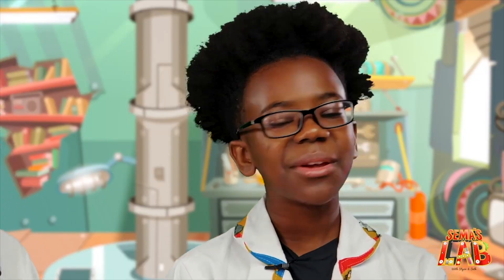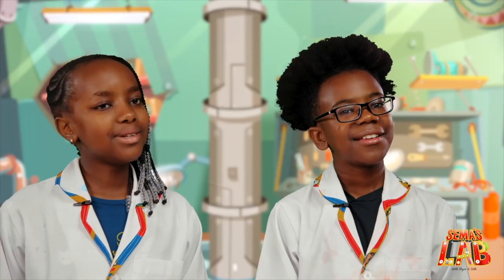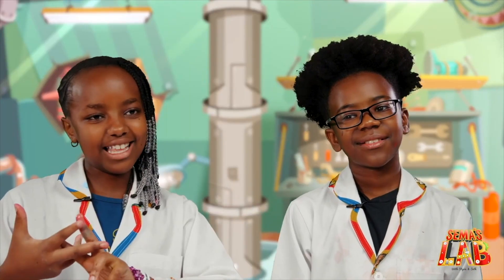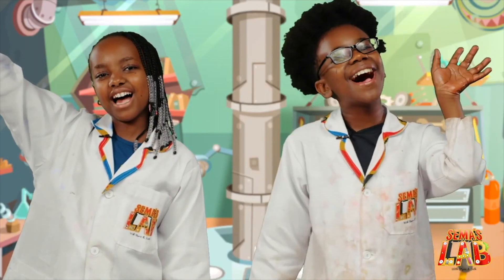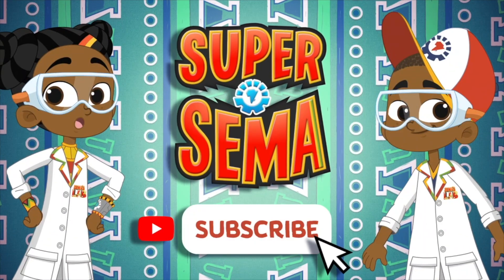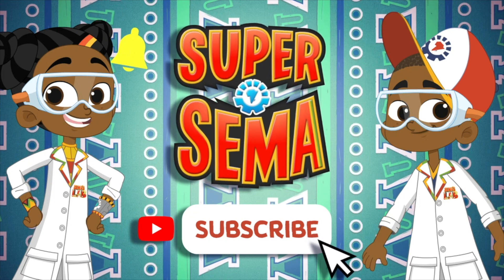We really, really love this experiment and you should try it at home because this can also be a hobby. And remember to tag us at hashtag SemasLab. This is Seth, and this is Stacey, and this is SemasLab. Stay connected with me on the Super Sema YouTube channel — just click subscribe.